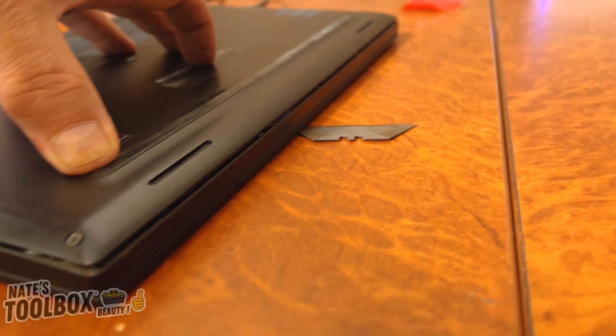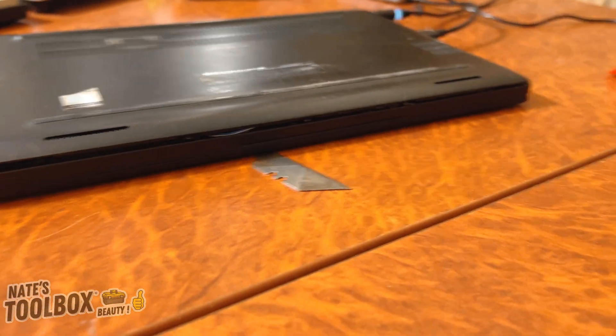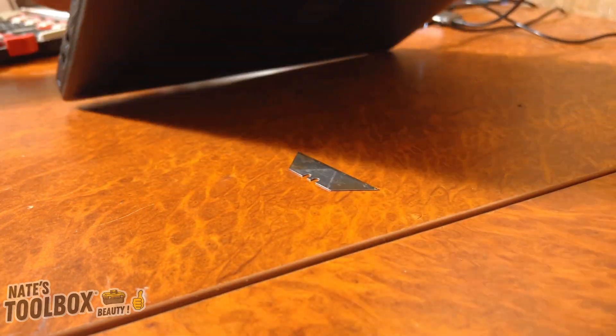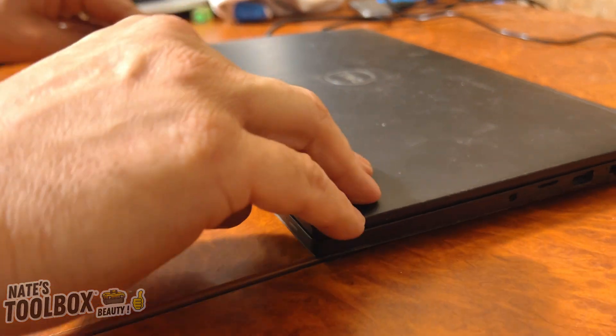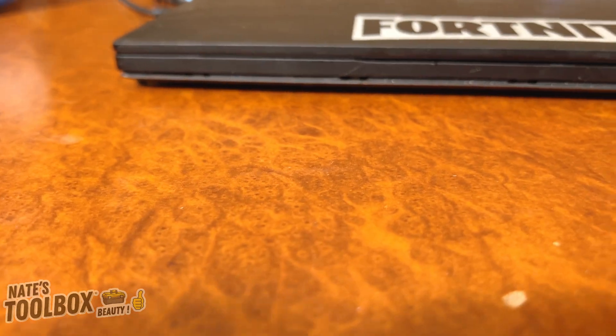No more gap, no more bulge. So there you go — you can fix bulging lithium batteries. Even without screwing it in yet — awesome. Does it still work? Of course it does.